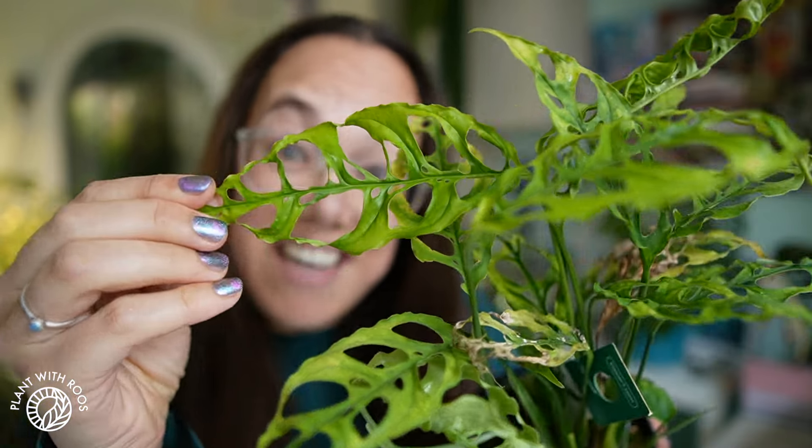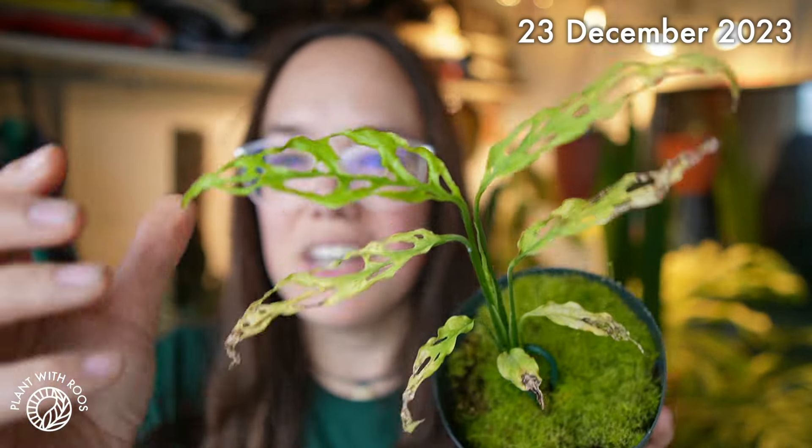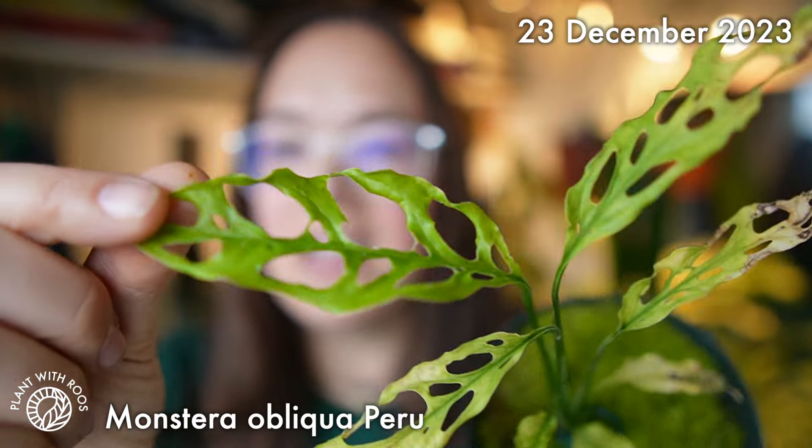Let's try turning runners into leaves! Hey everyone, welcome back to my channel! Or if you're new, my name is Rose, my pronouns are she/her, and I've been growing this beautiful little obliqua for a while now.